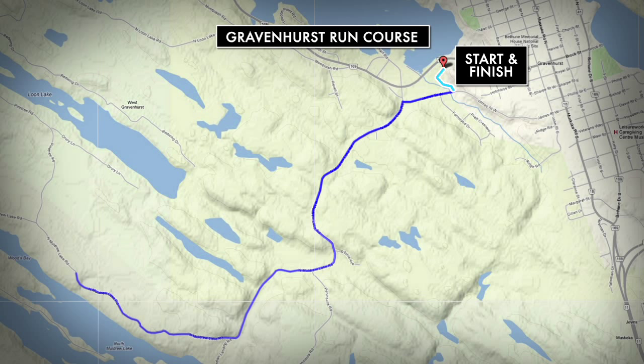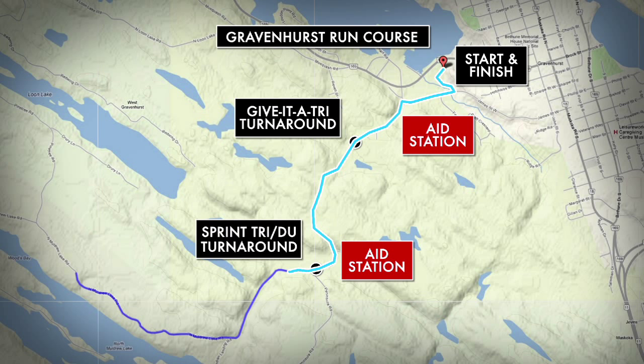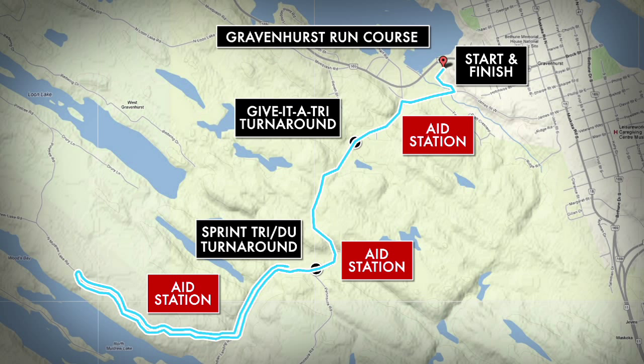On the run it's more tough climbs and little ups and downs the entire stretch, and your legs are probably going to be spent from the tough ride you've just finished. The good news is this run course is easy to navigate because you'll be on North Muldrew Lake Road for almost all of it. No matter which distance you're racing, if doing the full Olympic tri you'll hit six to eight aid stations along the way.